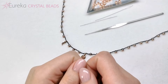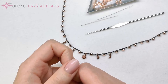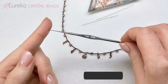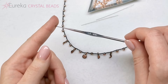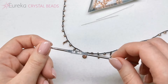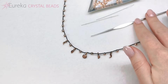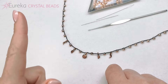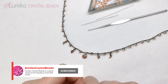So this was the tutorial — I hope you liked it! All of the materials I have shown you today can be found at EurekaCrystalBeads.com. We also carry more sizes of crochet hooks and different models with convenient rubbery grips or handles that are very comfortable to hold. Stay tuned for other bead crochet tutorials because there are going to be more. Thank you so much for watching this video — see you in the next one, bye!